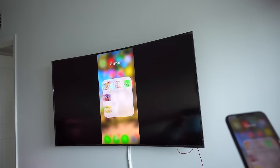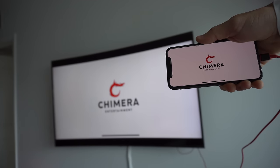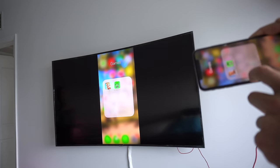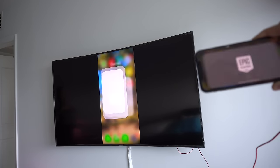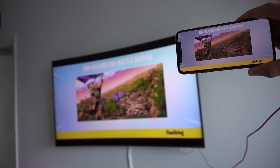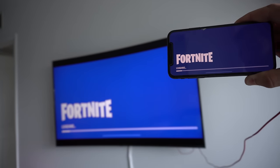Also, any game that you play in horizontal mode will also automatically play in full-size screen mode on your TV as well. Games like Angry Birds and also a big favorite — Fortnite — you'll also be able to play full-screen from your phone to your TV. That's just a few, but there are plenty of other games that you can play in full-screen mode as well.